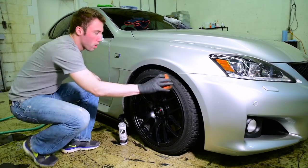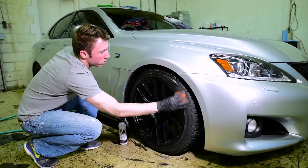When you're applying your tire dressing, remember to apply thin coats and allow it to dry thoroughly before driving your car.